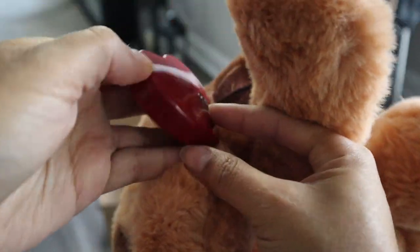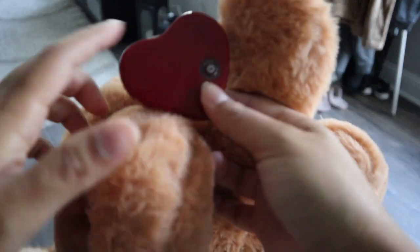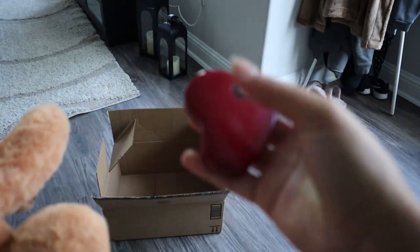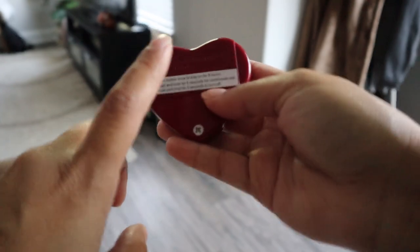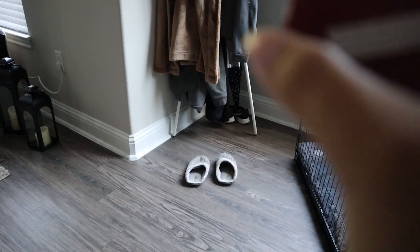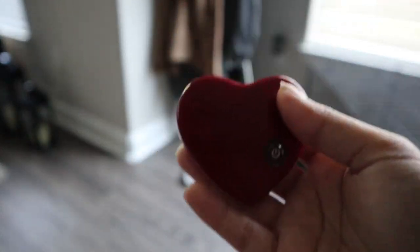These are the directions for the heart. I saw comments saying people didn't like that you have to press a button, and that late at night you basically have to do surgery on it to find the heart and turn it on — which is annoying. The first heart comes with batteries already in it. When you're ready to change it, open it up, change the batteries, press the button to turn it on, and hold for five seconds to turn it off. It stays on for eight hours, or push and hold for five seconds for continuous use.